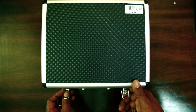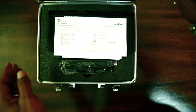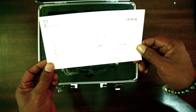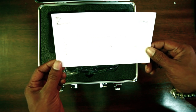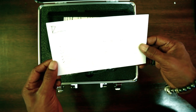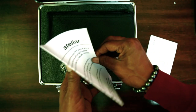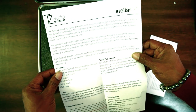So this is the case that it comes in — Stellar X2. Let's go inside and check it out. The case feels pretty decent. In here it says 14-hour burn-in test, polarization voltage, visual inspection, noise floor, sensitivity — just some check-offs. Some more paperwork. Stellar X2 by TZ Audio Products.